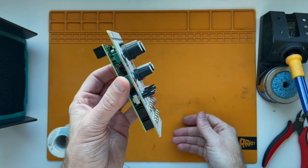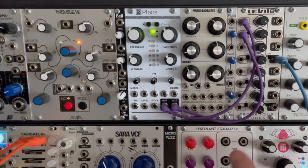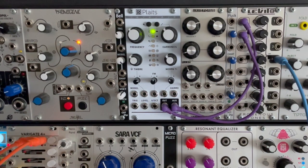It looks good — let's plug it in and test it out. Here we have Platz in the rack with some other modules. I've taken the two outputs and put them into a mixer, and this mixer is going straight to the interface — you'll hear it in a second.